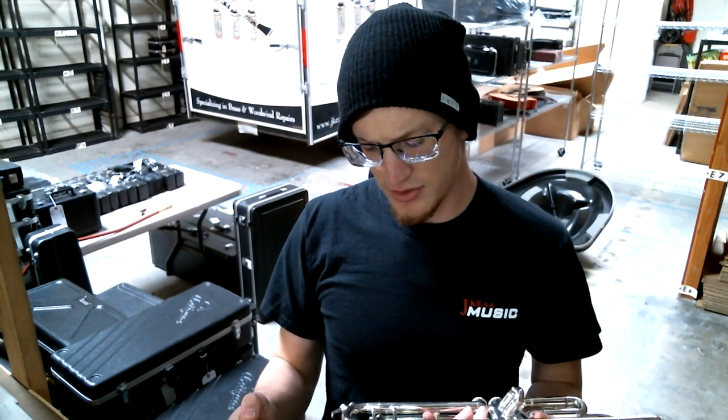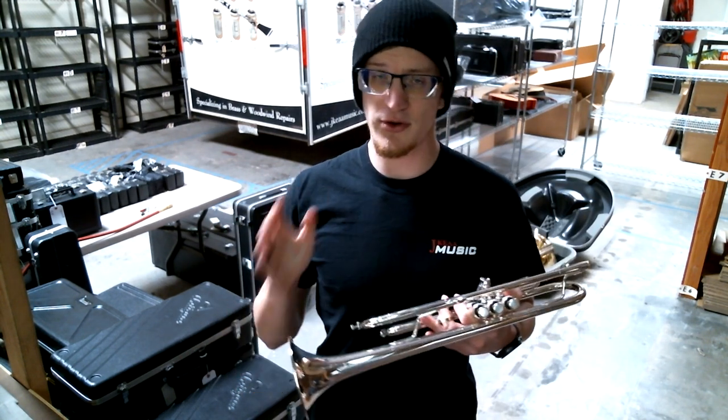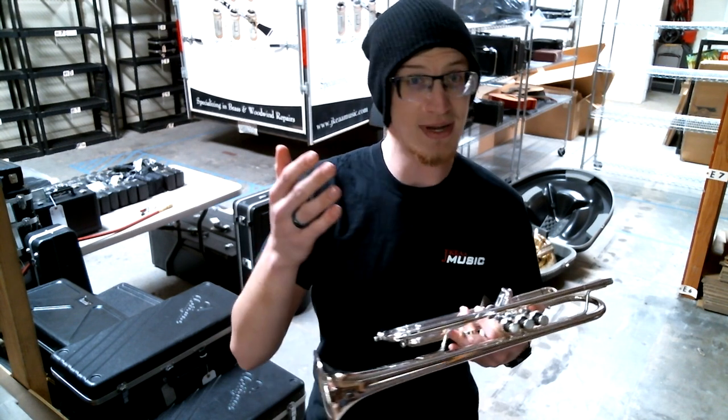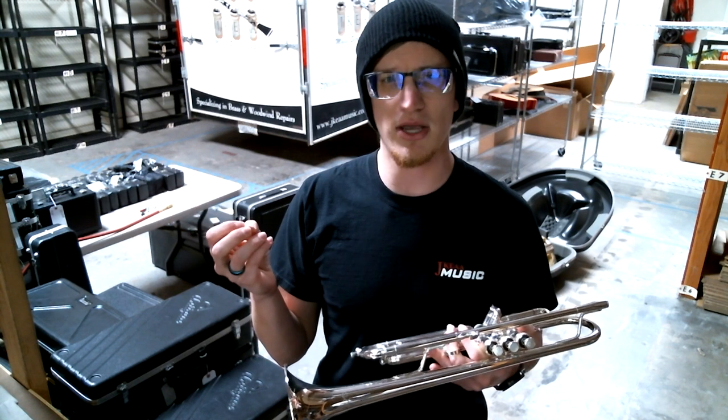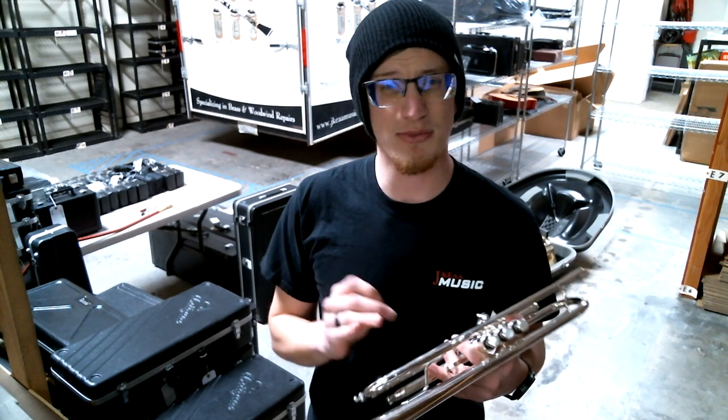It's touted as one of the most flexible horns in the XO Series. It's really good for any sort of playing scenario — whether that's nice dark orchestral music or bright punchy jazz and commercial music.